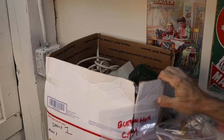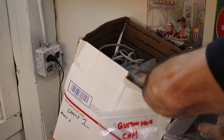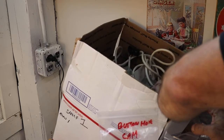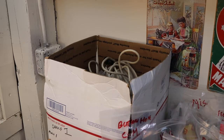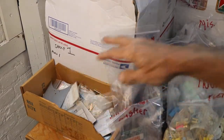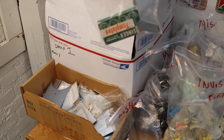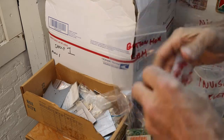We have some button holders, line stitch attachments, some top shanks, some cams, some Kenmore cams, and some foot pedals — that's what's in there. On top of the ginormous box of plates, there's some more plates. The second box of plates was started, besides the whole box of buttonhole cams.